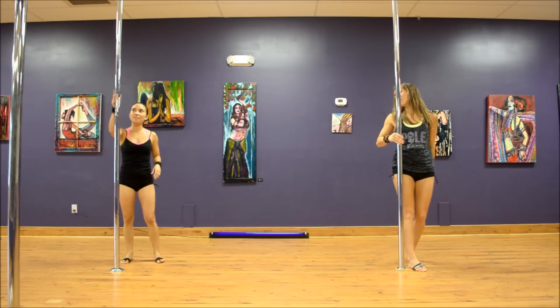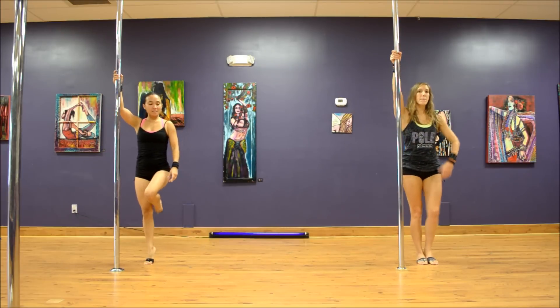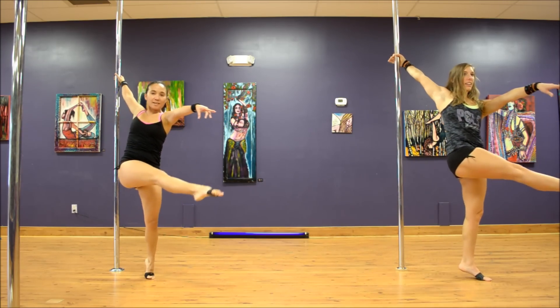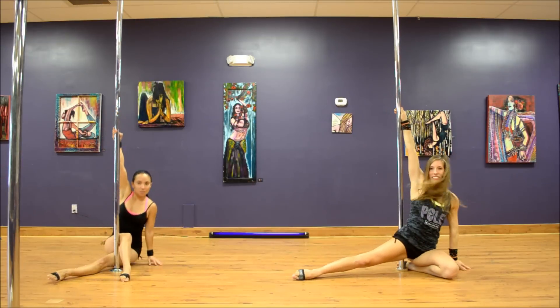So to put those both together, here is your example: inside arm high, step with the outside leg, inside leg comes across, hop and land, step with the outside leg, extend, fall into it, and slowly bring it down.